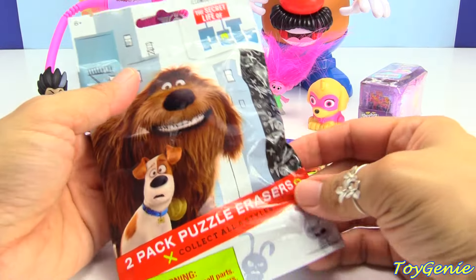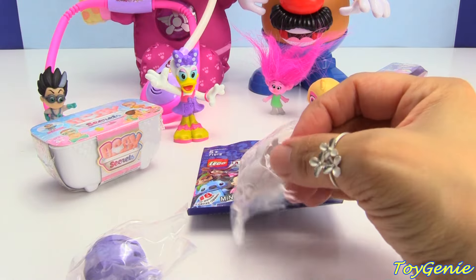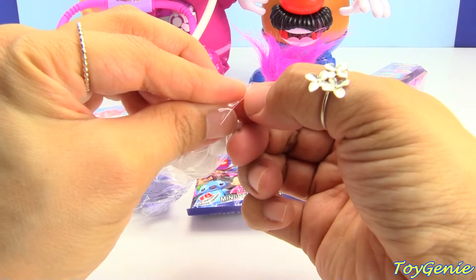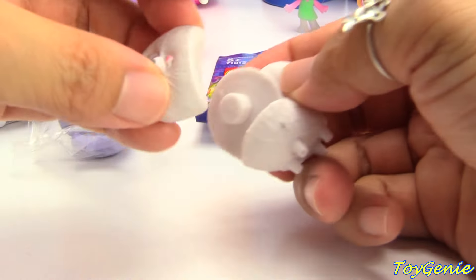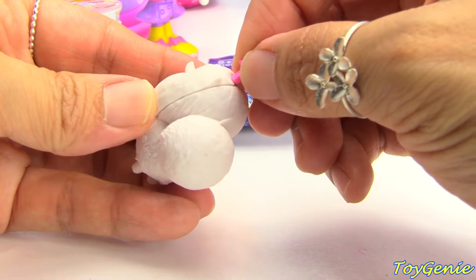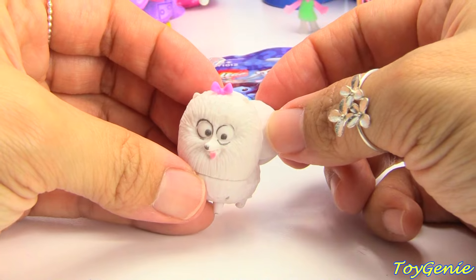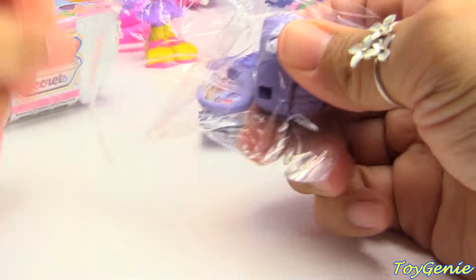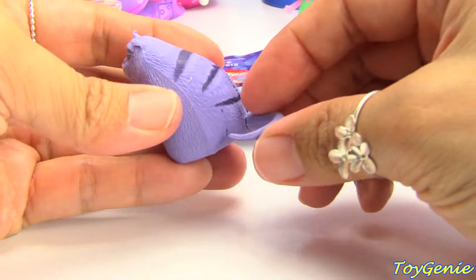This is a Secret Life of Pets two-pack puzzle erasers. Let's find out which two puppies we get. Wow! We've got Gidget and Chloe. Let's take a look at Gidget first. And she has fallen apart too. Let's put her back together. We can put her face on her body. And we can give her a tiny little bow. And let's take a look at Chloe. She's not a pup. She's a kitty cat. There's her tail.